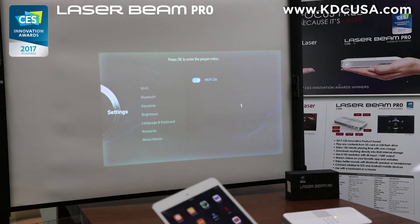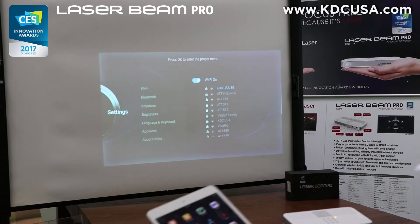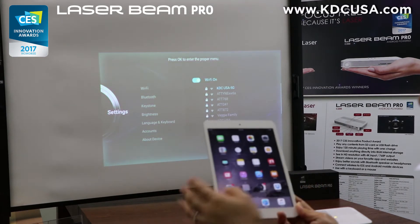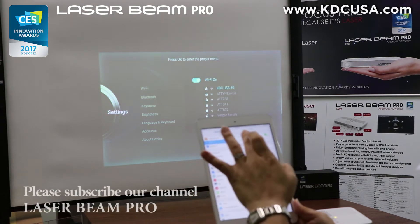So I'm going to use our company Wi-Fi, which is already connected to the LaserBeam Pro. Now I'm going into the settings for my iPad to connect to the same Wi-Fi.